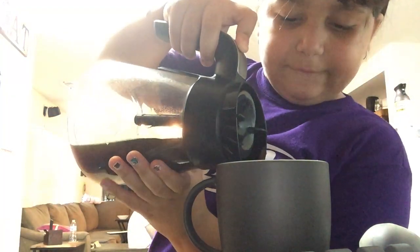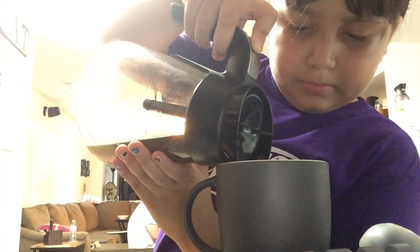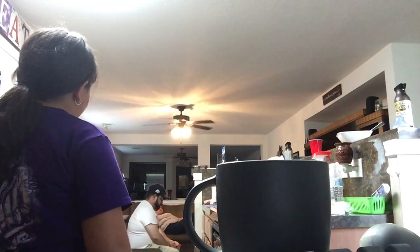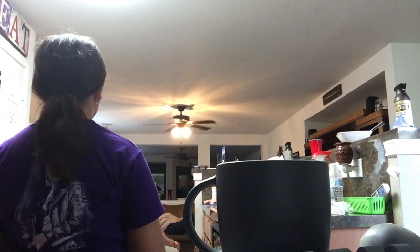Be careful. Leave a little space because we're going to put some more milk. Put the coffee back in the coffee maker. Daddy, do we put more milk? Put the coffee in — that'd be good. Now you gotta put it in the microwave.